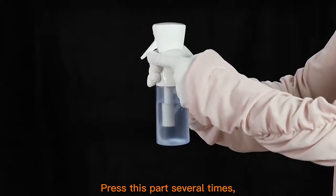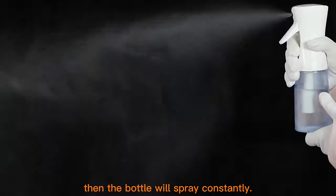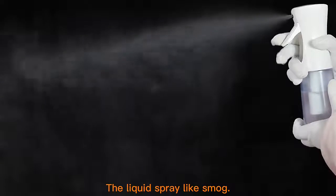Press this part several times. Then the bottle will spray constantly. Look how fine it is. The liquid sprays like smoke.